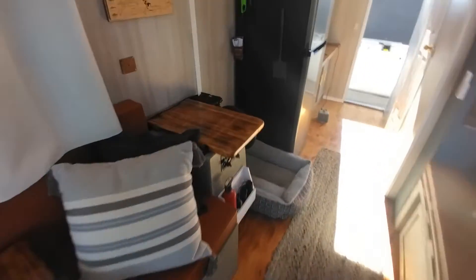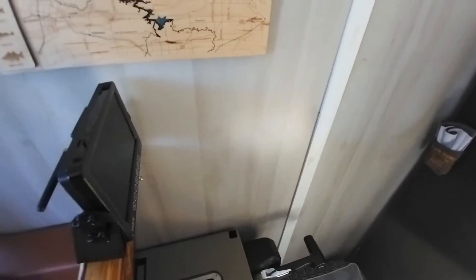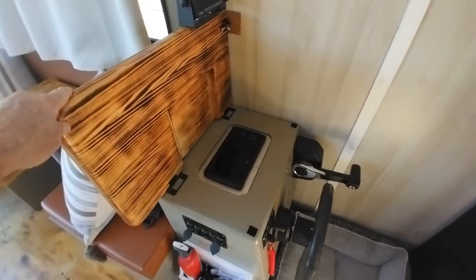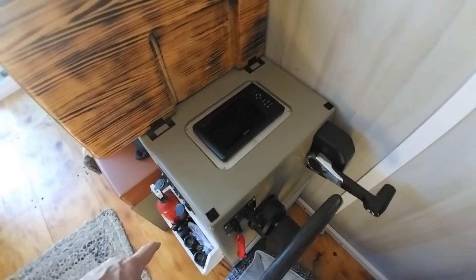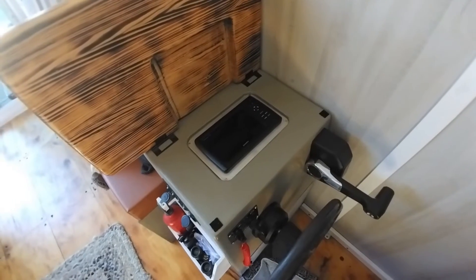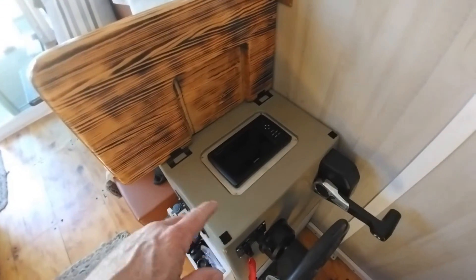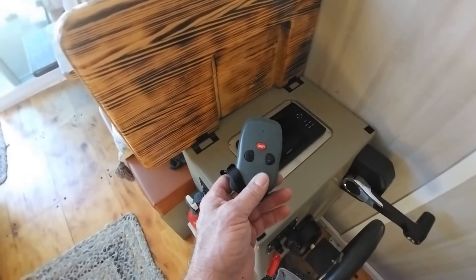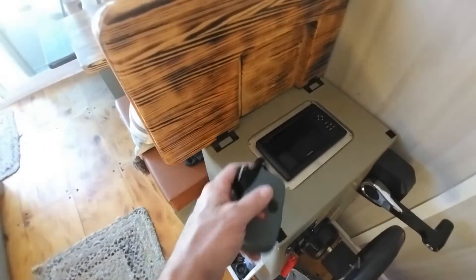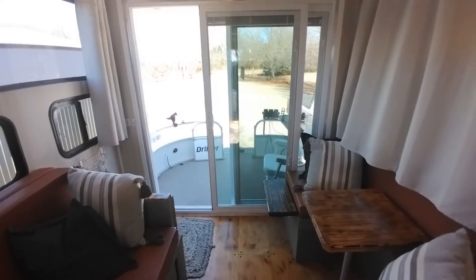I also wanted to show some people how this works. This flips up when you're going - I'll move the dog bit out of the way. Right here is where you steer from if you're not on remote control. That shows all the motor gauges - trim, fuel burn, and all that, which is pretty cool. And then here's the remote control for the remote control steering - when you go out on the front you can steer from anywhere in the boat. But that's it, that's all the upgrades for now.